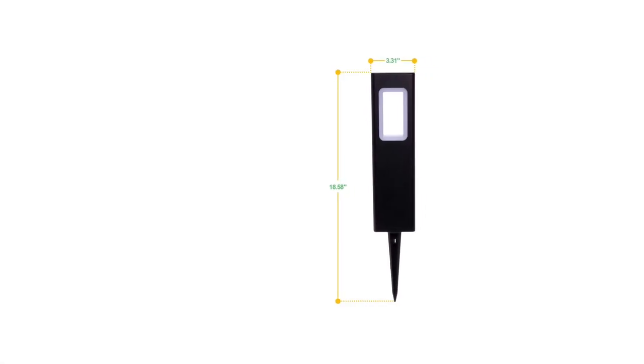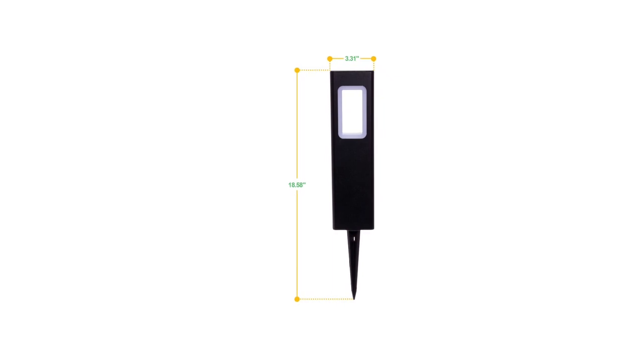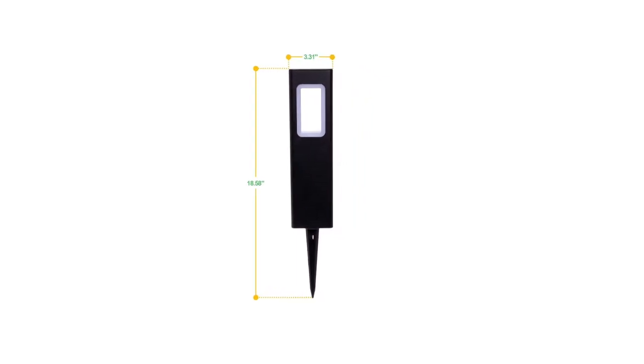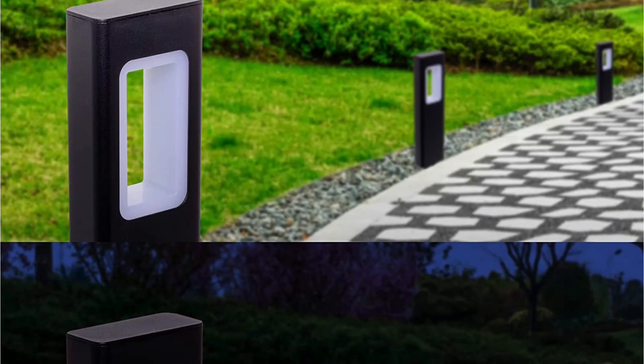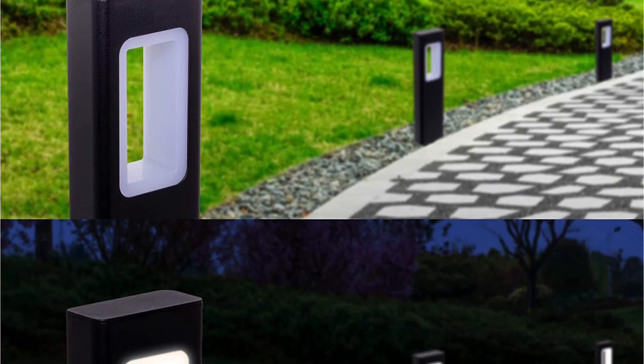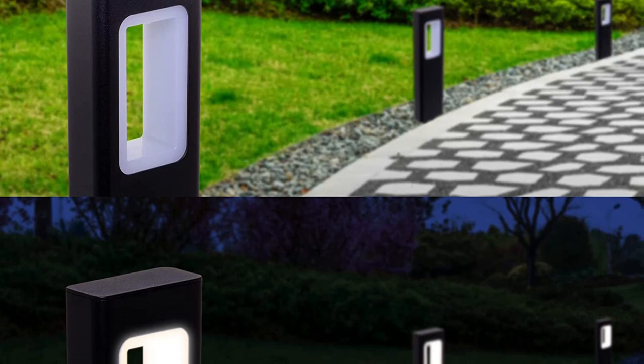One of the best things about these Green Lighting solar bollard lights is that you get a maximum brightness output of up to 65 lumens, which is much higher than others. Even with such a high brightness rating, you get a decent battery life of up to 6 hours on a single charge. However, Green Lighting only includes a 30-day long warranty even at the given price, which is definitely a bummer.